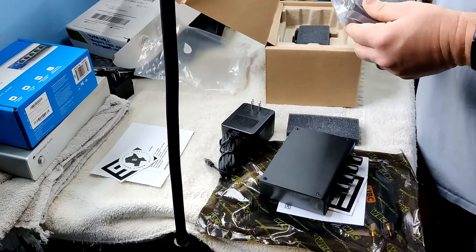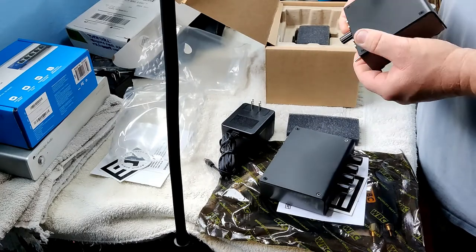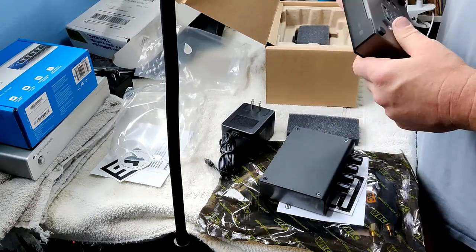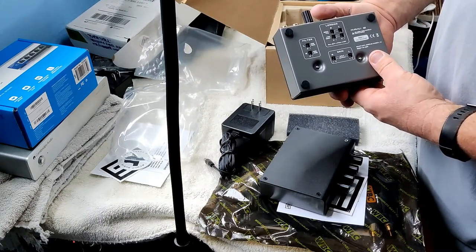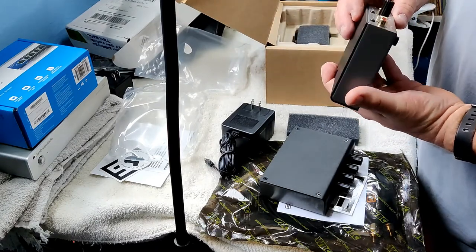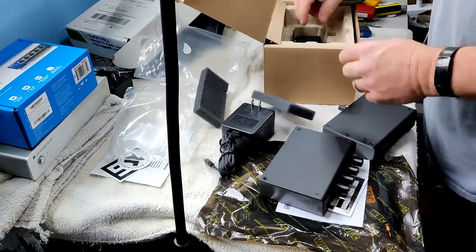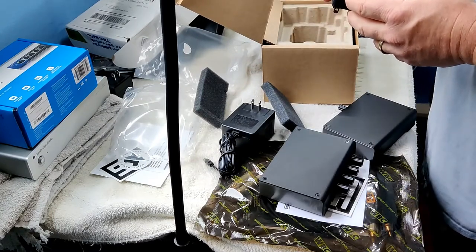I got the black in each one of these — dark gray — because it costs $10 more to have the silver color ones, which would have been the same as my other Schiit products. This will work much better with my Denon DL-103R cartridge, the low output moving coil. And of course we've got another wall wart.